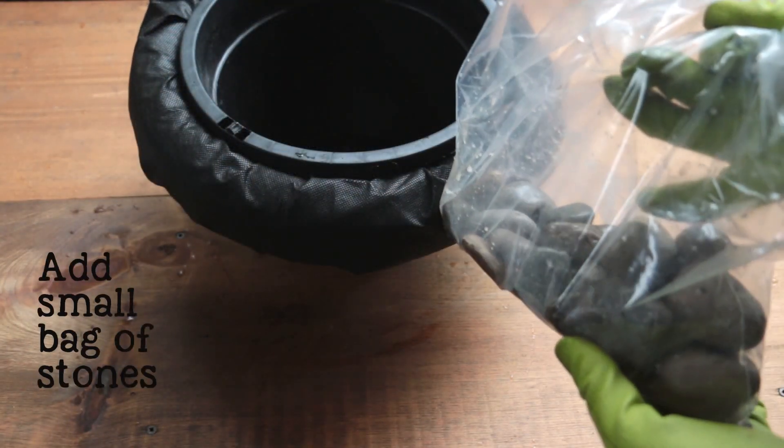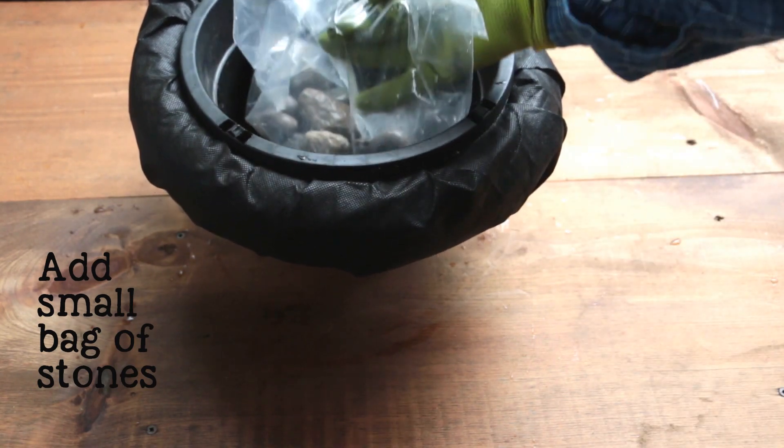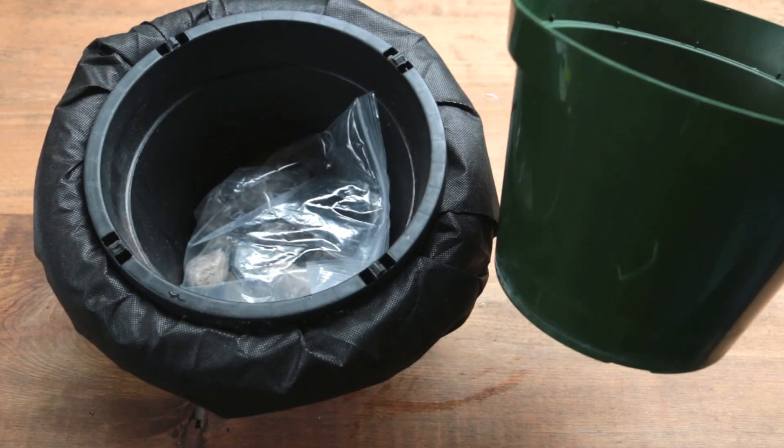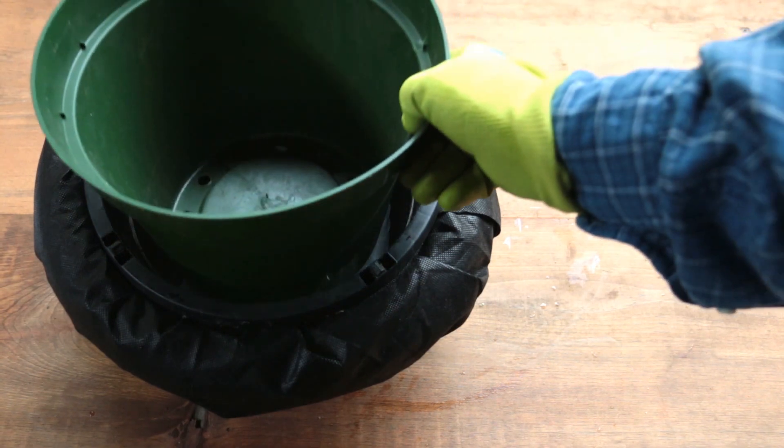Next, add a small plastic bag of stones to the flower pot. This will help prevent the pot from tipping over in the pond. Finally, insert your potted flower pot, garden art, or some lanterns or candles.